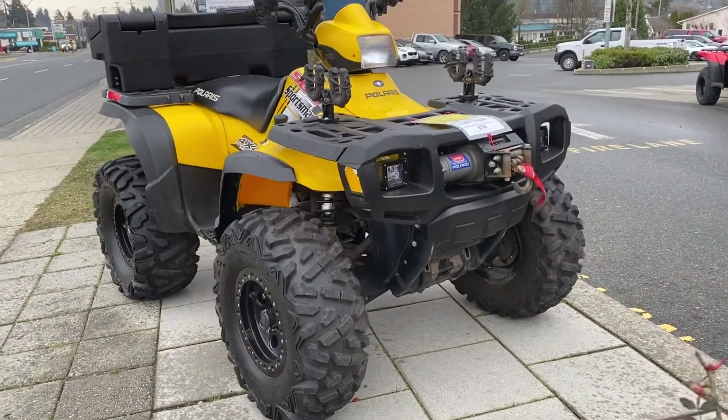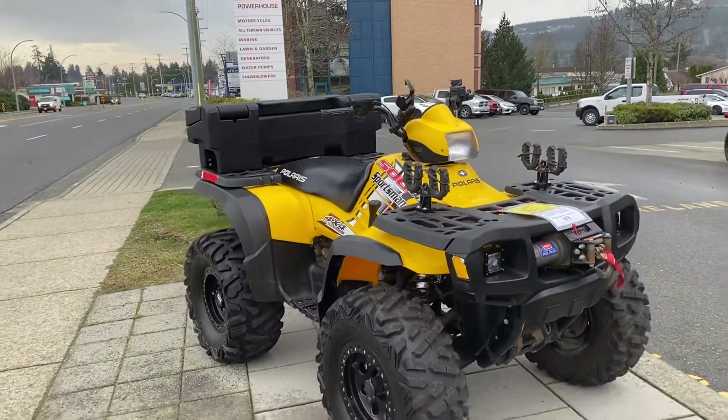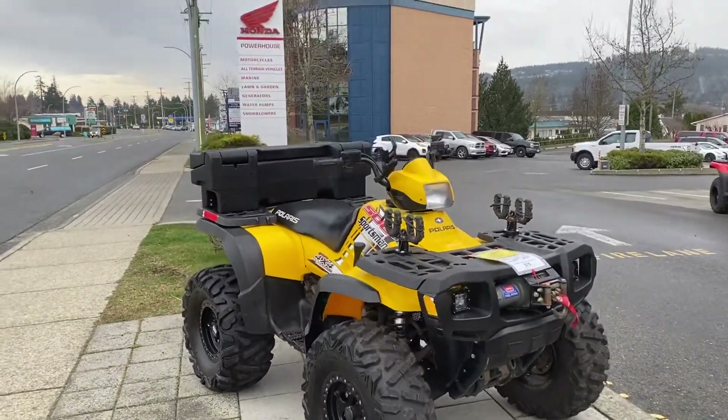Got a winch on the front and LED lights — a good solid package. If this is something you're interested in, please get back to us right away. Thanks.